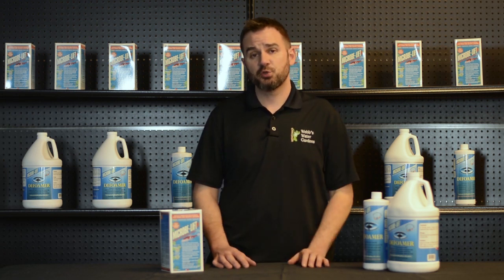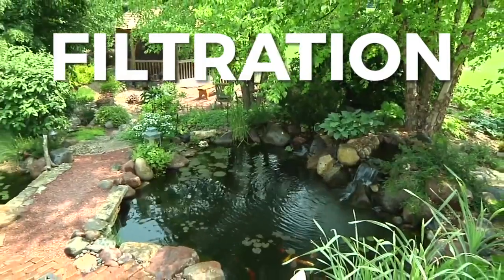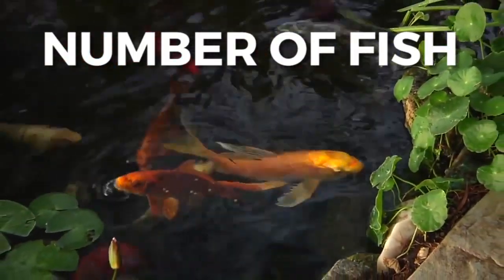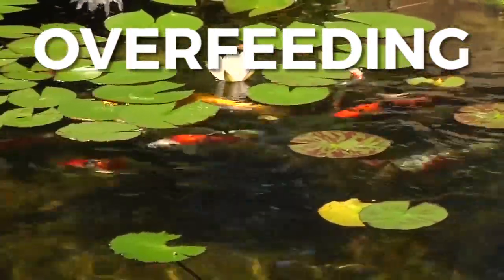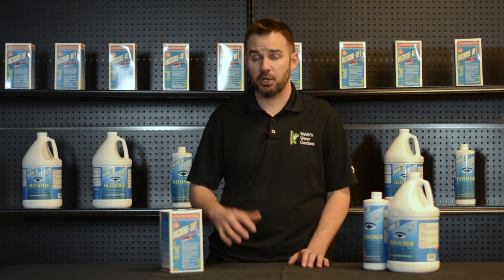A few steps to alleviate your excess organics: one, make sure you have adequate filtration; two, make sure you don't have too many fish for your size pond; and three, don't overfeed. Feed your fish whatever they can consume in five minutes, as uneaten fish food will add to the organic load.